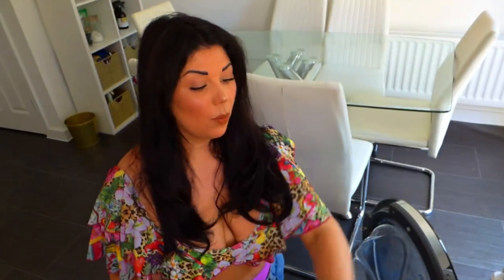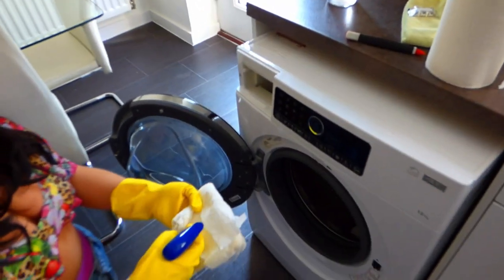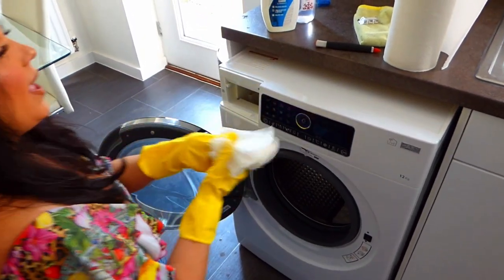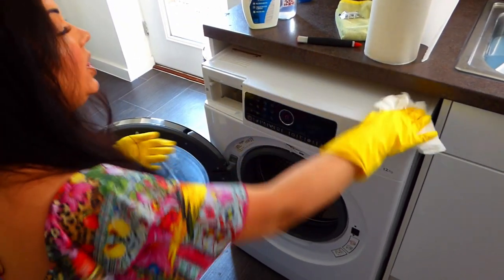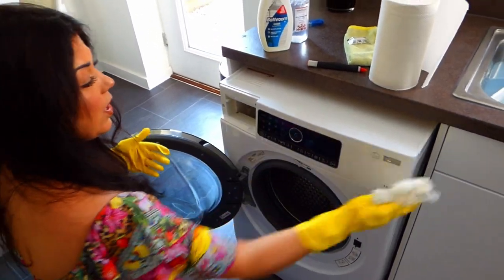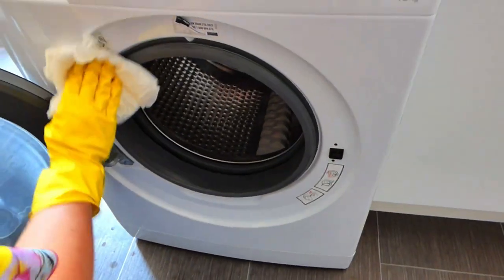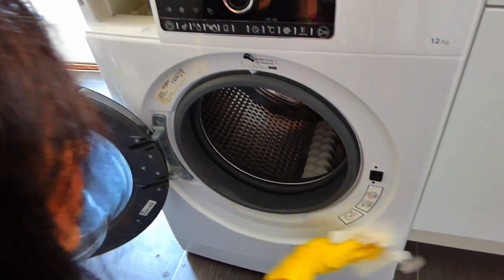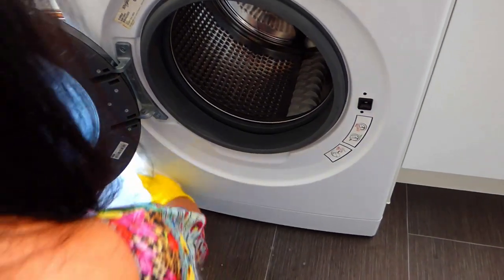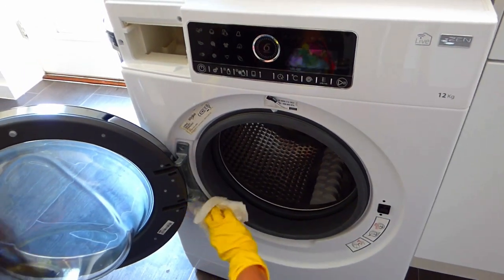Next up, we are going to wipe down the front of the washing machine. I'm just going to spray some bathroom cleaner onto kitchen roll and give the whole machine a wipe over, including the front panel. The bathroom cleaner is really good for this because it gets rid of any kind of soap and all those horrible marks that can linger on the machine — it just removes them super quickly.